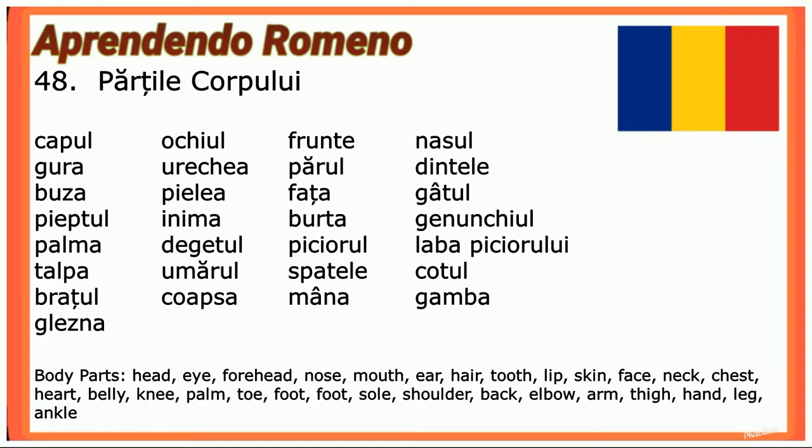Pieptul (chest), inima (heart), burtă (belly), genunchiul (knee), palma (palm), degetul (finger), piciorul, laba piciorului (foot), talpa (sole), umărul (shoulder), spatele (back), cotul (elbow), brațul (arm), coapsă (thigh), mâna (hand), gamba (calf), gleznă (ankle).